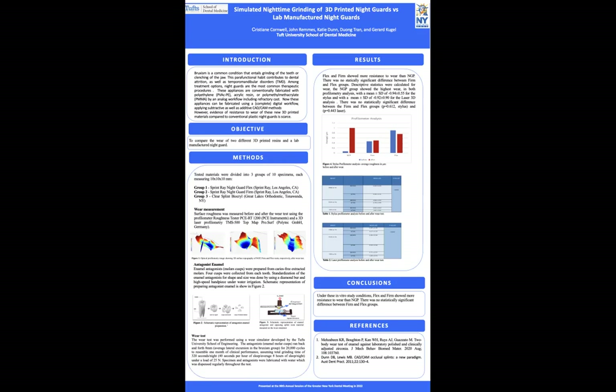In conclusion, based on our study conditions, the flex and the firm 3D-printed nightguards showed better wear resistance than that of the lab-manufactured materials. Thank you.